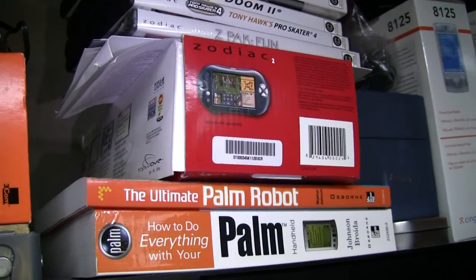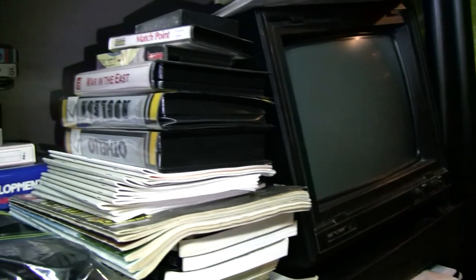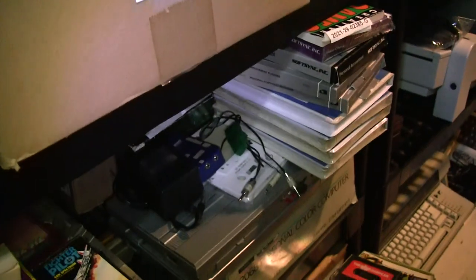Various handhelds and old phones. The Zodiac — that was an old Palm-based handheld, kind of ahead of its time. The Sinclair QL and the various Sinclair systems: the ZX-80, the ZX-81, the Timex stuff, the Spectrum — it's all there.